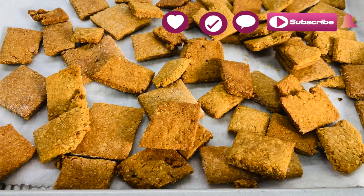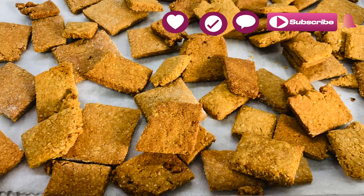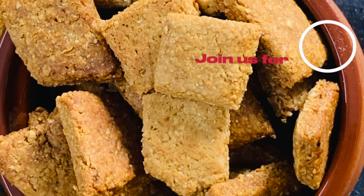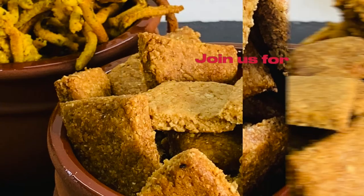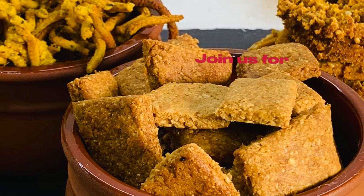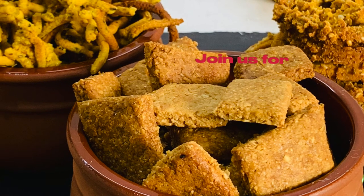If you like this recipe, be sure to like, comment and subscribe. Also, don't forget to press that bell icon so you won't miss a bit from Healthylicious Bites. See you in the next video. Until then, stay safe and happy. Bye!